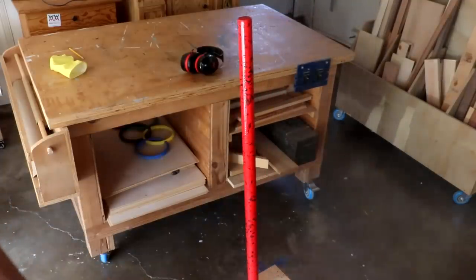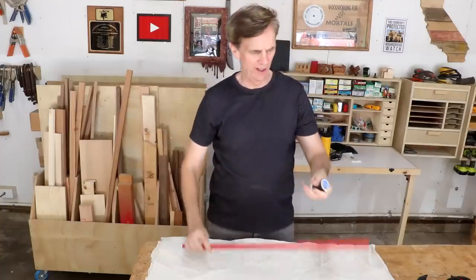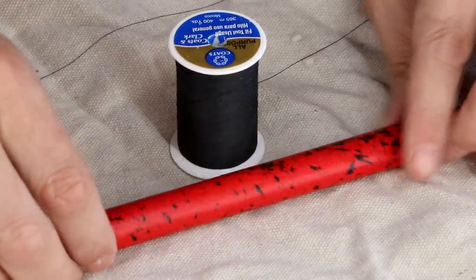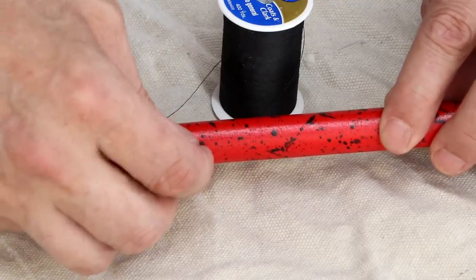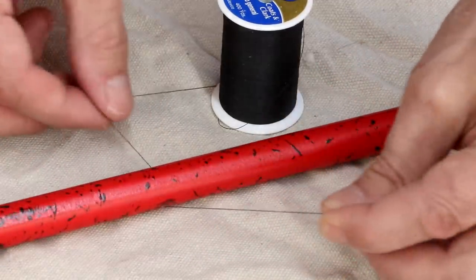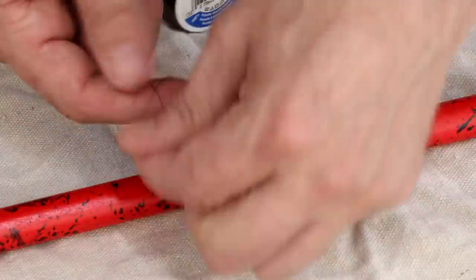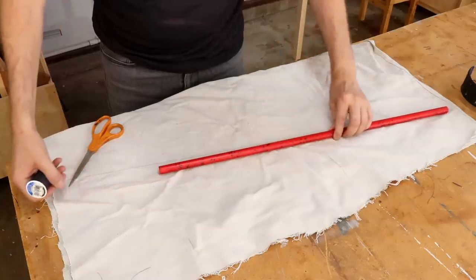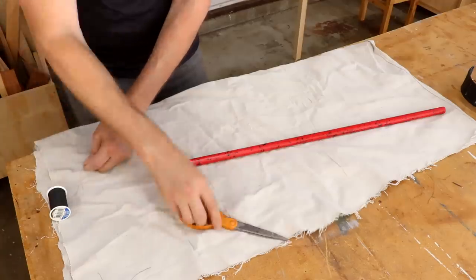I'm going to seal that acrylic paint with some spray lacquer. Once all that is dry, get some thin black thread and thread it through that little hole. You can see that with those paint splatters on there, the hole is almost invisible. Then just tie a knot there.